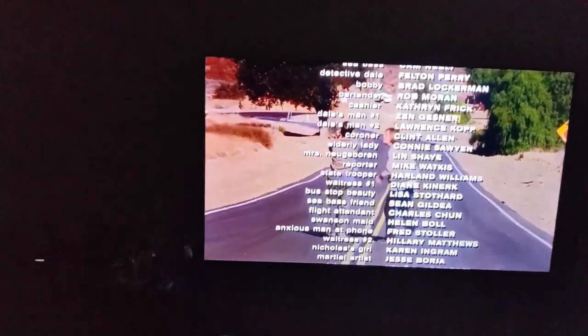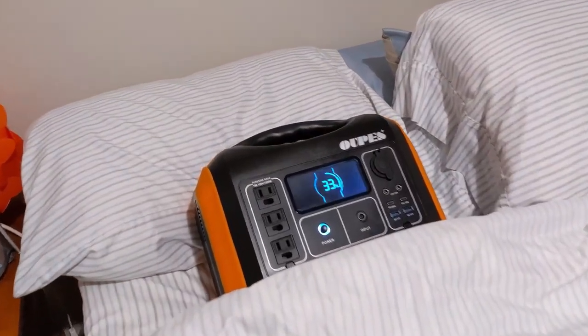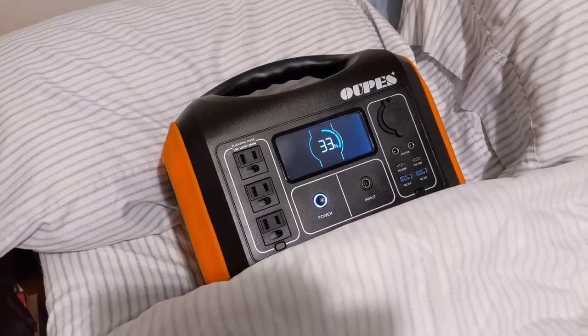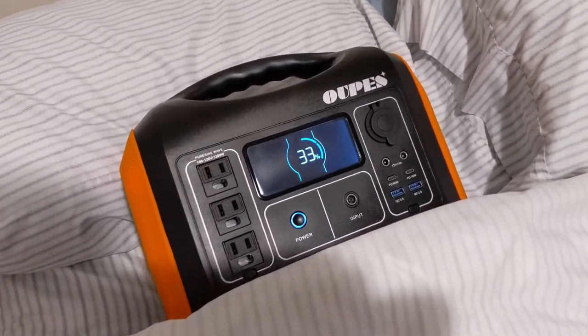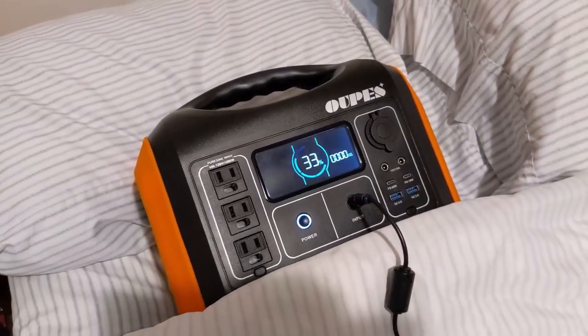The movie's over, it's time to go to bed, and we're at 33% remaining. The Opus still has a third of its power left after a full day. Now that power is back, I'm plugging it in to get it charged up for next time.